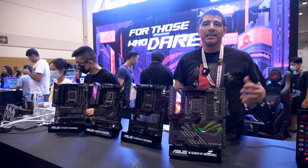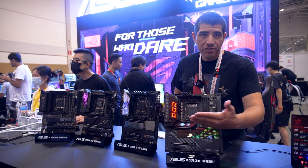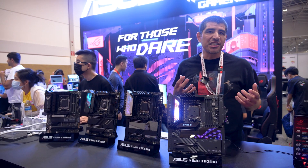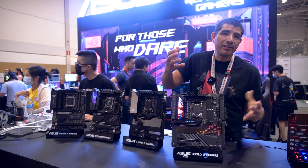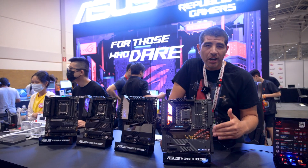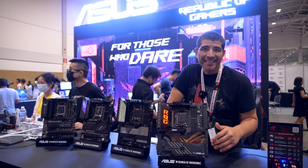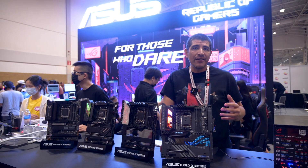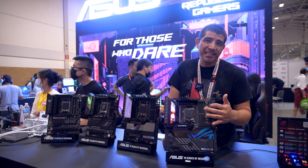A feature I really love is this little button right here — the Q Release. It's a one-touch option to easily eject your graphics card. You can just drop it in, and if you need to make an adjustment or upgrade your card, just hold down that button and pull out the graphics card. As you move to the bottom you'll see that really cool RGB lighting display, and underneath all that beautiful heatsink is support for up to five M.2 SSDs, in addition to the Gen 5 add-in card.